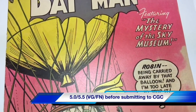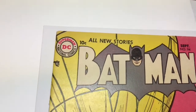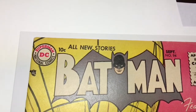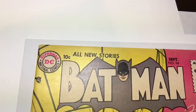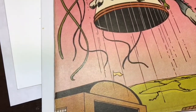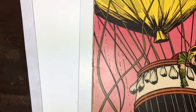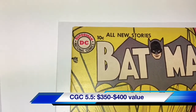I always do a worst case, best case scenario. I think I would want to slab it just to kind of preserve it a little bit. The value is kind of hard to determine on this book because there's not really a whole lot of them recorded. I think at a 5 to 5.5, I can easily put this probably between a $350 to $400 book.